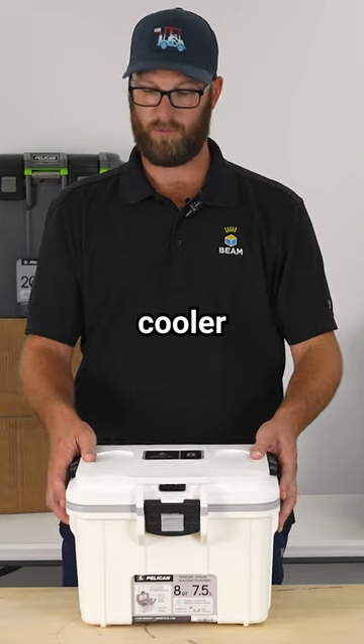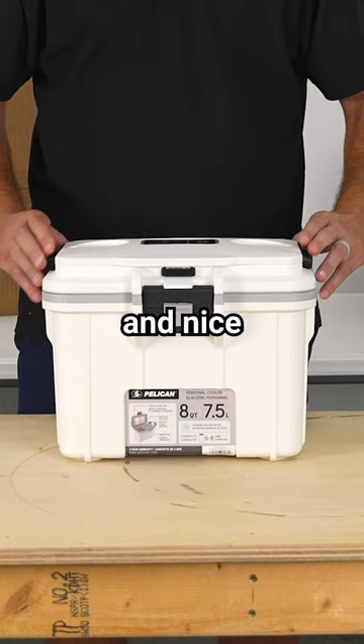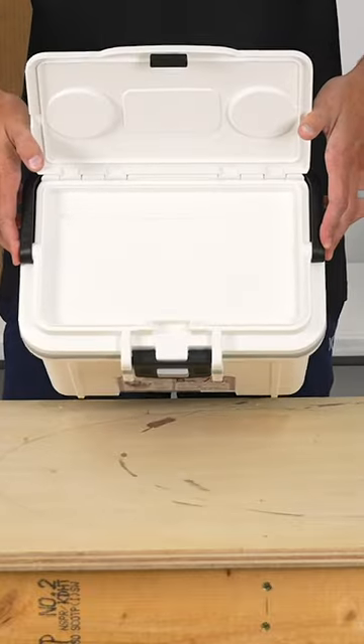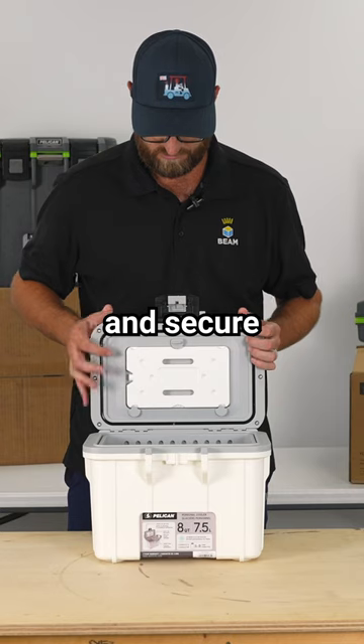The Pelican Personal Cooler 8-Quart has two cup holder provisions in the top and a nice collapsible carry handle. The top is an openable dry box. You have a secure press and pull latch to open, close, and secure your cooler.